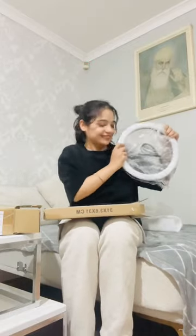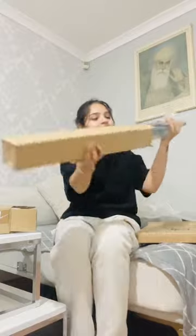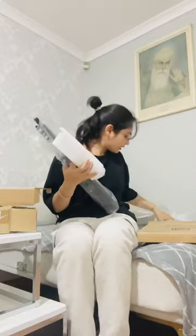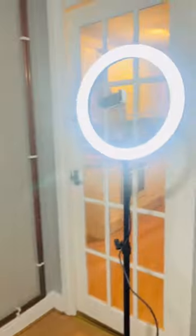This ring light is 12 inches and the size is quite good. There is also a tripod stand which I needed a lot. I am very happy with all these parts. Let's assemble it — after assembling it I liked it a lot.